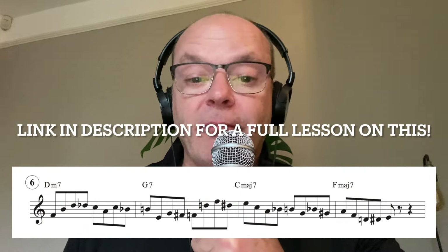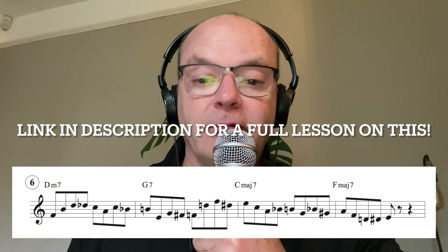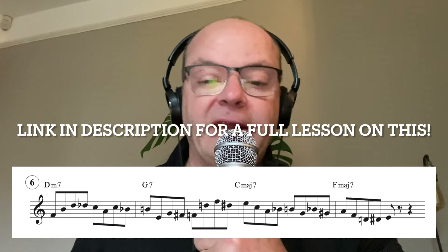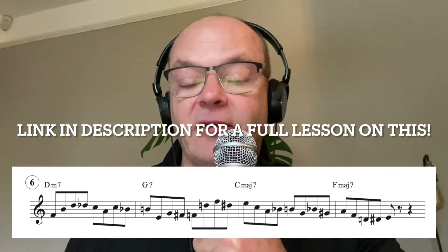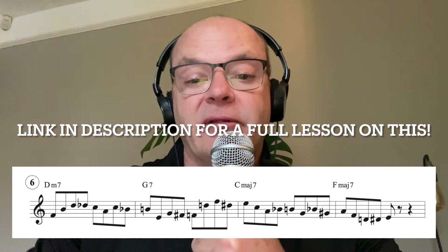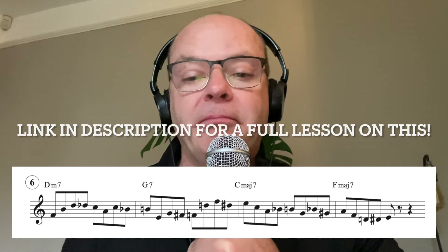Number six uses chromatic enclosures - a great piece of vocabulary. I got the idea from Clifford Brown, the great Clifford Brown. It gives your playing a real bebop type flavor.